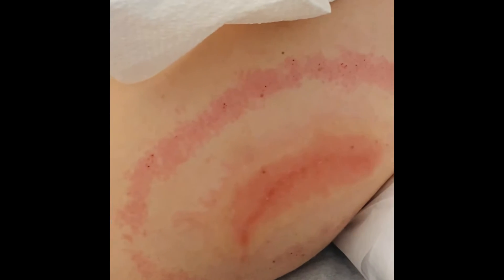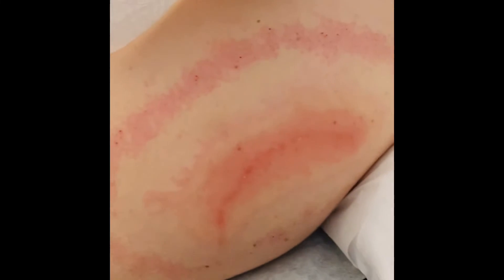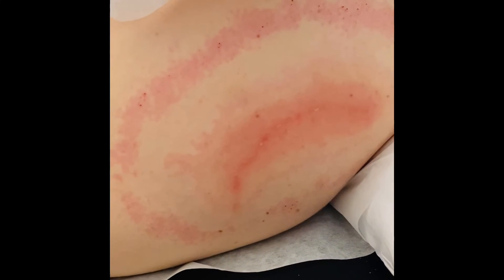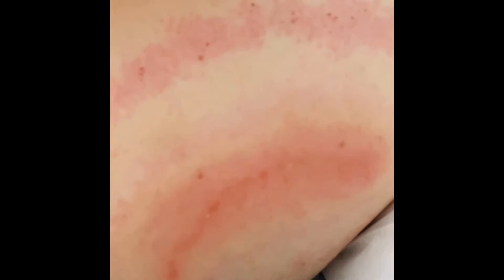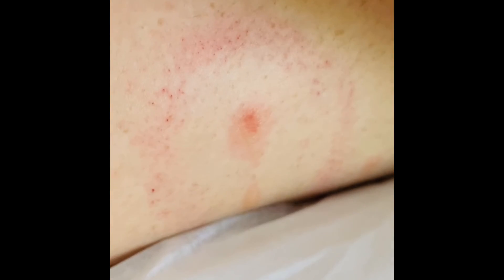This is what it looks like post-plum blossom — you can see a nice big red ring around it. This does disappear, but it's a really good sign that we're releasing a lot of the heat and inflammation out of the area. There's a little bit of blood coming out, which is normal. Every spot we did has a little bit of a red ring around it, and that's what you're looking for. As soon as that red ring shows up from your plum blossom needling, you can stop.